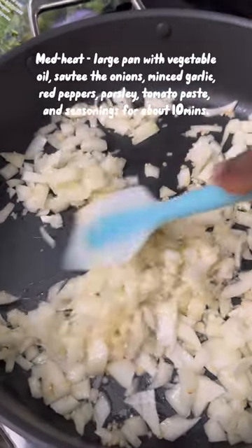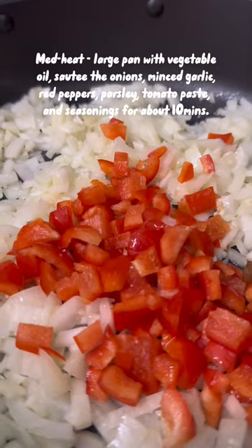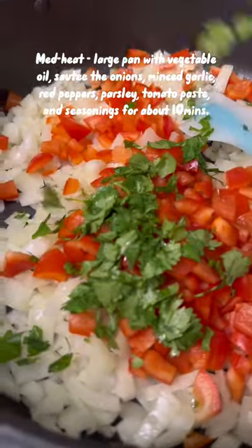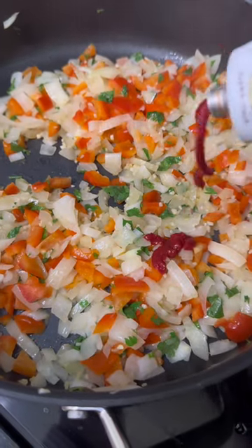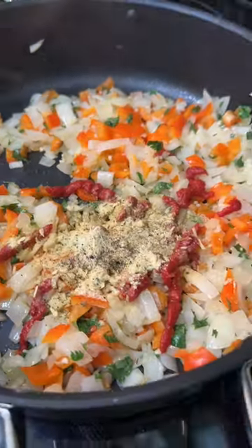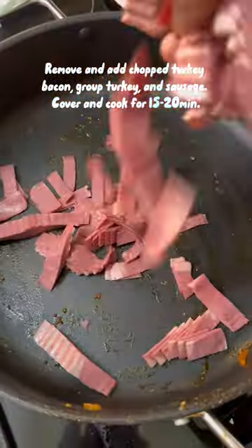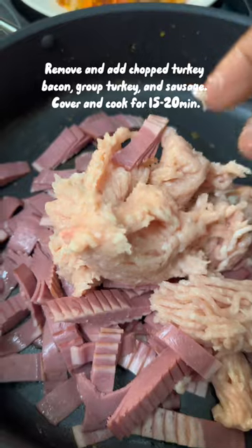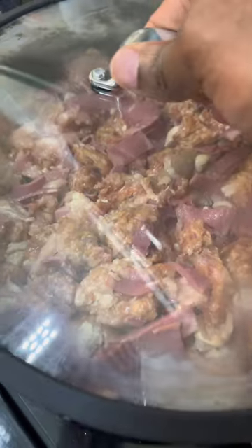While the squash is cooling, we are going to make the red sauce. Begin by sautéing your garlic, onion, and red peppers. Add some parsley or coriander — whichever you prefer — then put in some tomato paste, chicken seasoning, oregano, and the other seasonings listed in the recipe. Cook them for about 10 to 15 minutes, then remove and place them in a bowl.